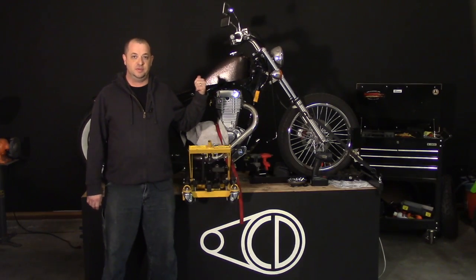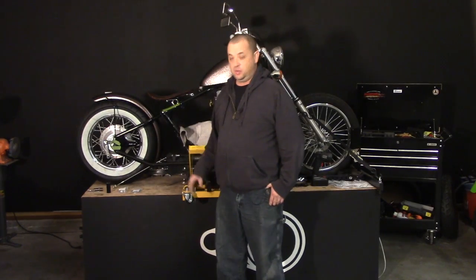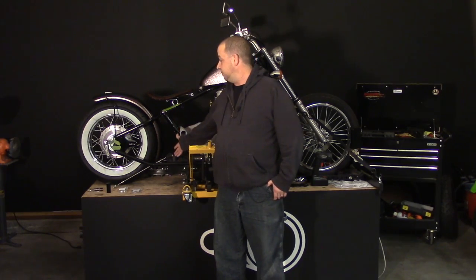Got the powder coat back. Welcome to Obsessive Cycle Disorder. For this week's episode we're going to go ahead and get the rear end of this bike buttoned up.